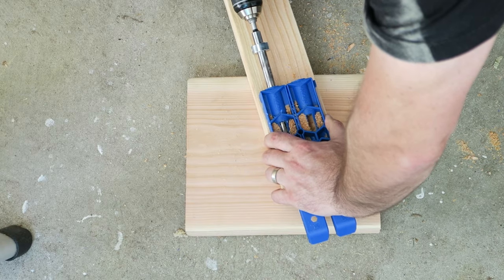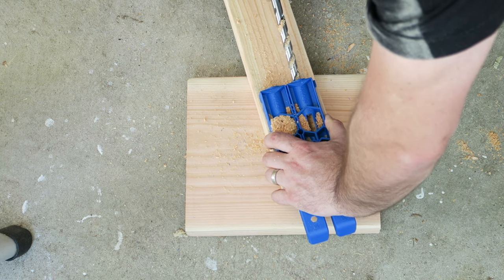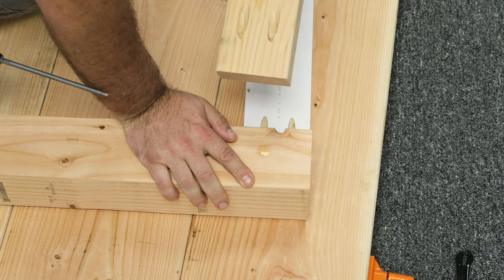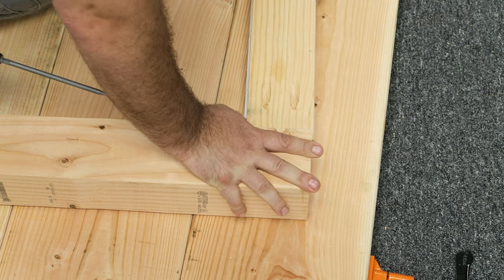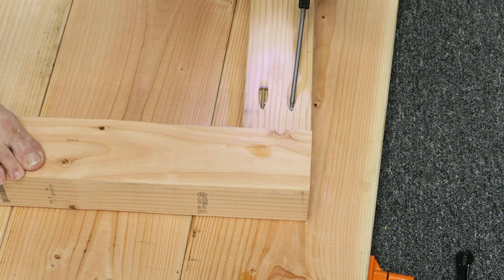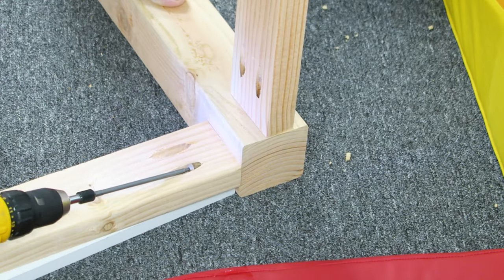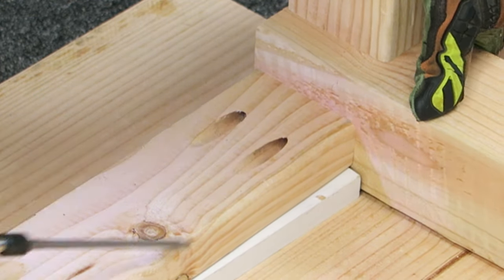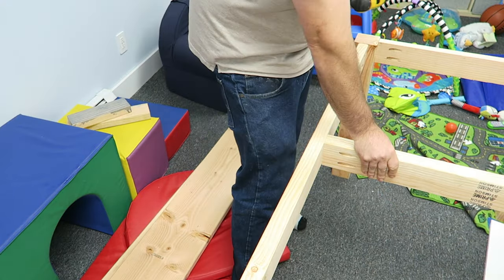We need to start assembling the legs, so we'll drill pocket holes in both sides of the apron — two pocket holes per side to connect to each leg. The apron is set back a little bit from the legs. The way I did that is I used a scrap piece of 3¼-inch-thick board, laid it on the floor, put the leg next to it, and then put the apron pieces on top. This gave me a consistent 3¼-inch gap all the way around and offset it from the edge of the leg for a little more style. We'll connect those to form the base and then add an extra support in the middle to make the table stronger.